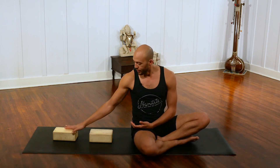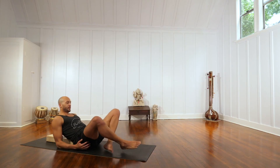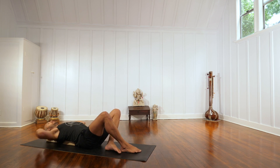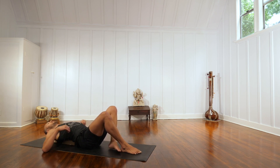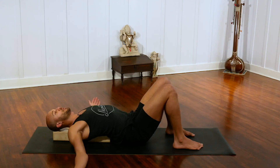I have two blocks stacked vertically here, one in front of the next, and I'm going to lie down on the blocks so that my head is supported by the first block, really the majority of my upper back and middle spine is supported by the second. You can bend your knees and place your feet on the floor and bring your arms out beside you into a T formation.